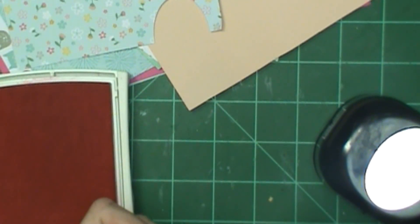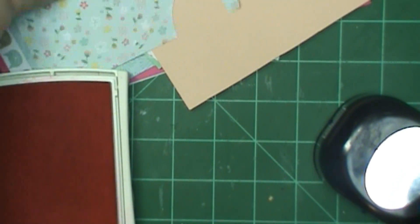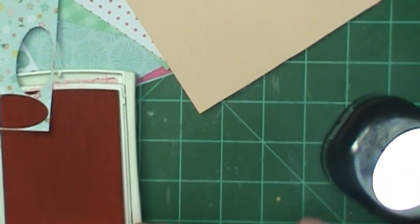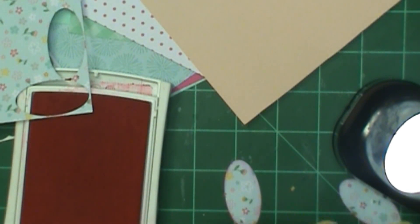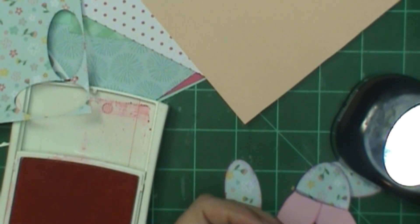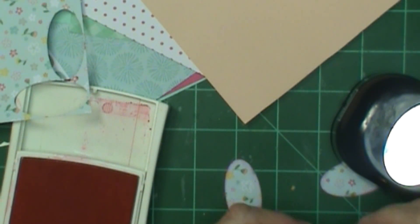I glued it down and then I thought, oh I think I'd like a ruffle on the bottom. It doesn't have a ruffle on the doll itself but I thought it looked pretty good on my punch art, so I'm going to make a ruffle and tuck it underneath there. I punched out two arms — I decided to make the arms match the torso since it looks like a blouse top or shirt, so it's the same colors of paper. I first used the scallop punch but it was just a little too much work to try to tuck under there, so I just hand cut a scallop and stuck it under there.